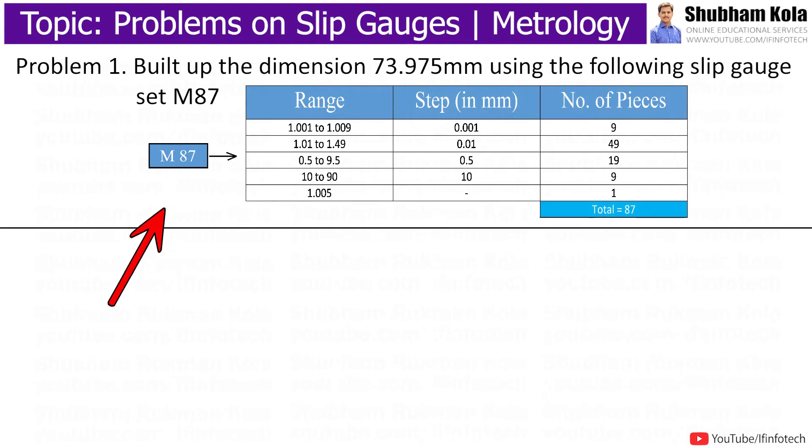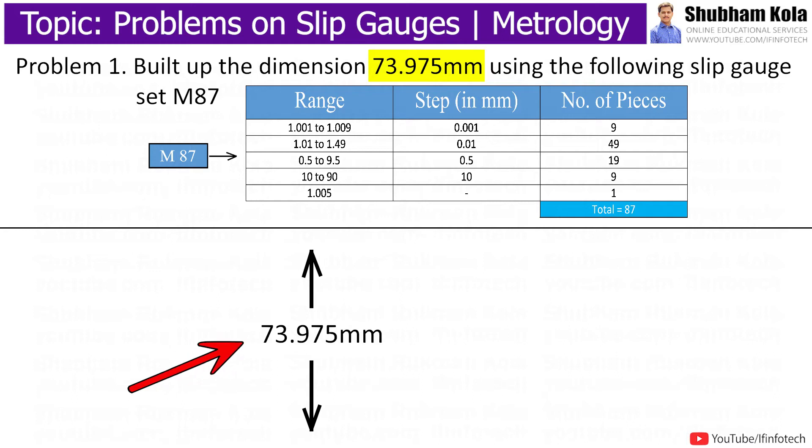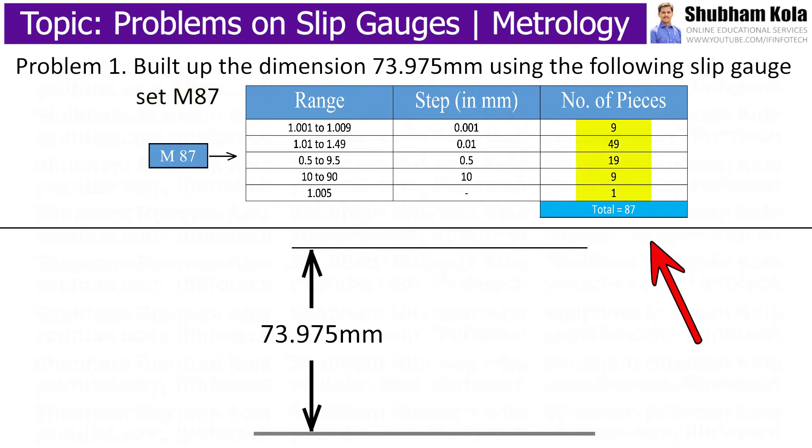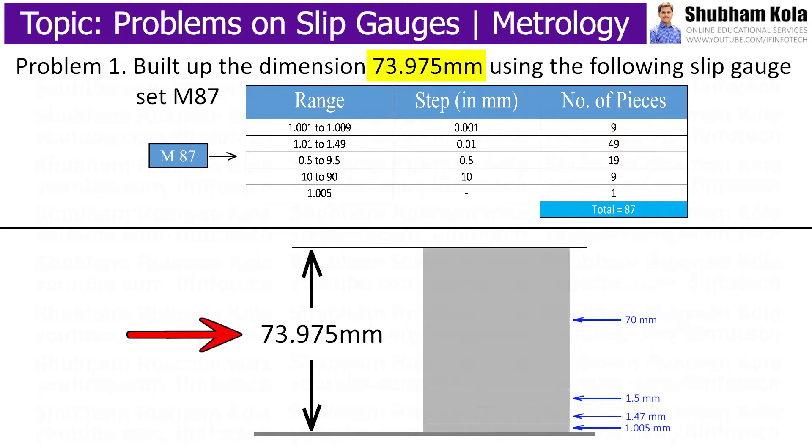For the first problem, the statement is: build up the dimension 73.975 mm using the following slip gauge set M87. The height is 73.975 mm, which is to be adjusted with the help of the M87 set of slip gauges. This table has a total of 87 pieces of slip gauges, and by using these slip gauges we make up the height 73.975 mm. The condition is that from each set, we have to select only one slip gauge.